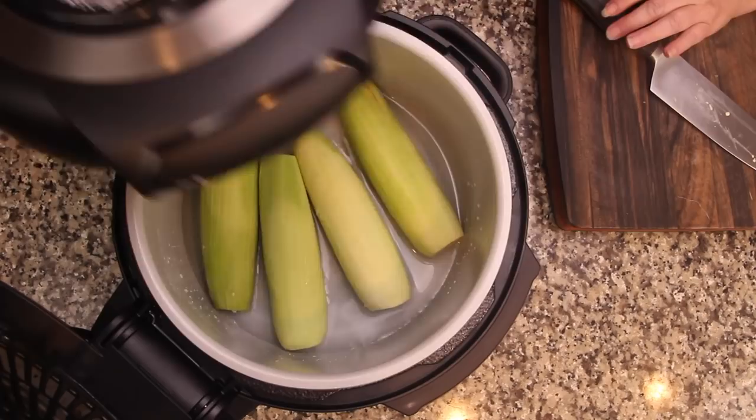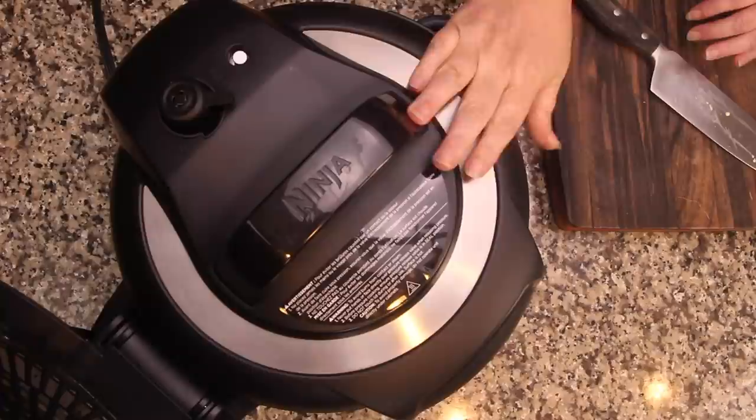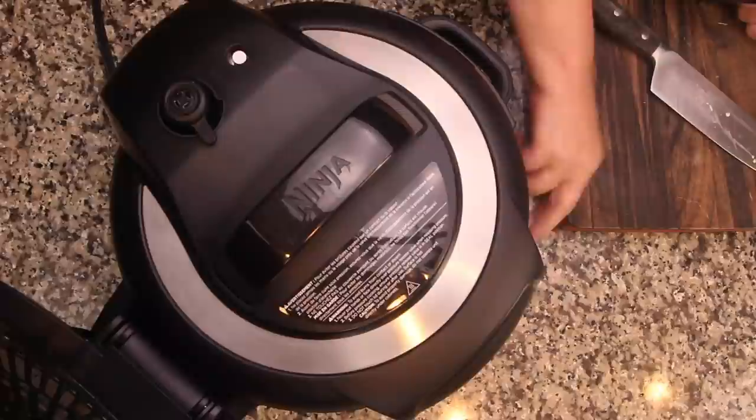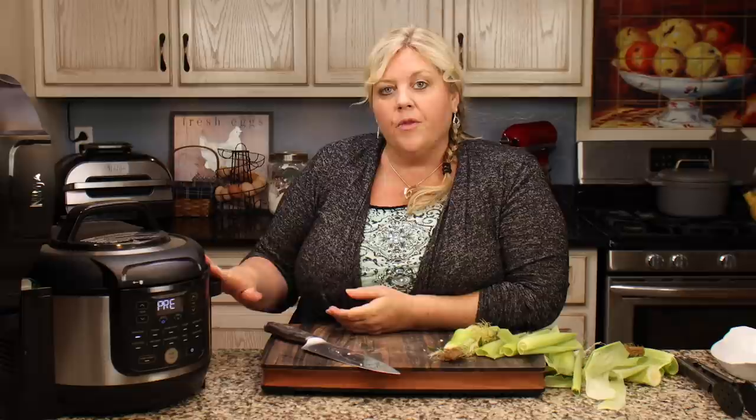Let's go ahead and get the pressure lid on. You can see there's plenty of room — easily eight ears of corn would fit in the Ninja Foodi six-and-a-half quart, and more would fit in the larger model. We're going to go under pressure on high, and the time is four minutes. Put the valve in the back to seal — that's very important — and hit the start button. It's going to take around seven to eight minutes for this amount of water to build steam and bring the pot under pressure.